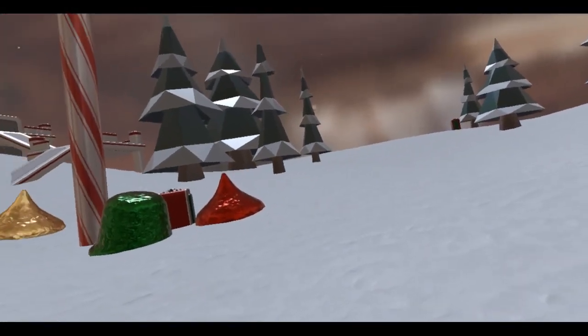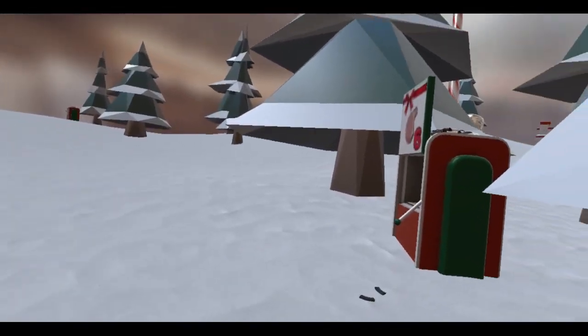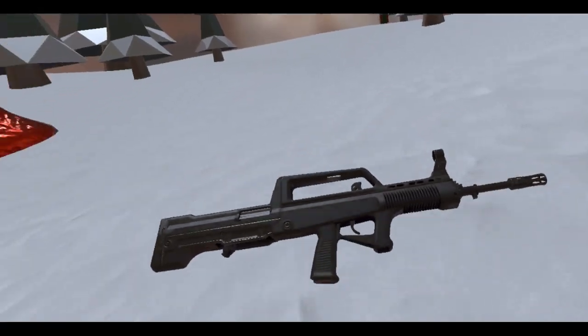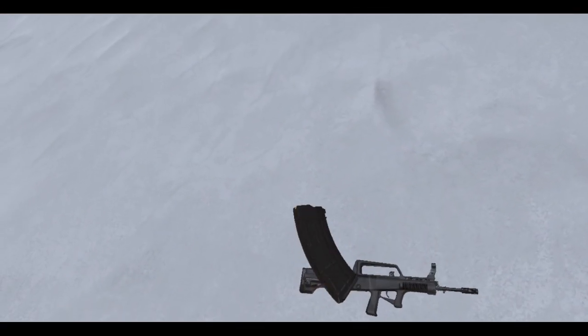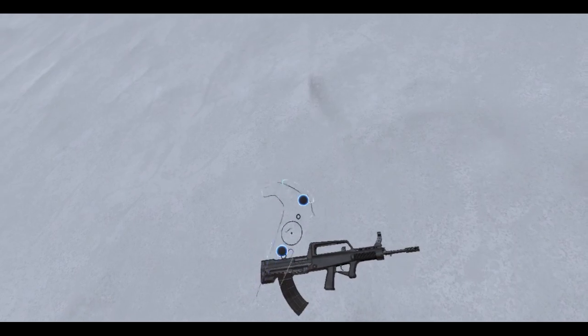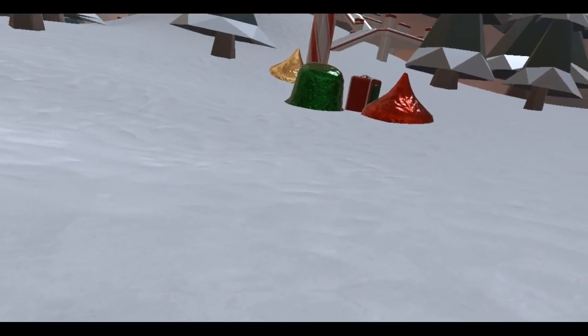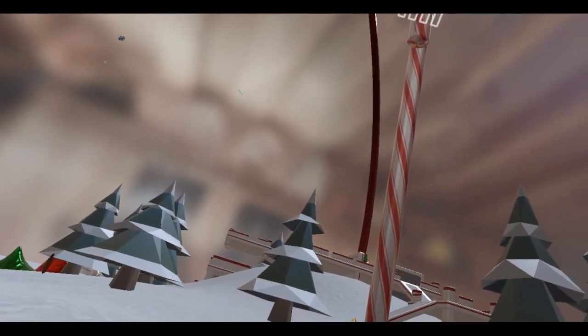Well, there you go. This is Advent Day 6, Box 6 — the QBZ-95. Really cool. All right, time to stop the video, because I've been talking for too long.